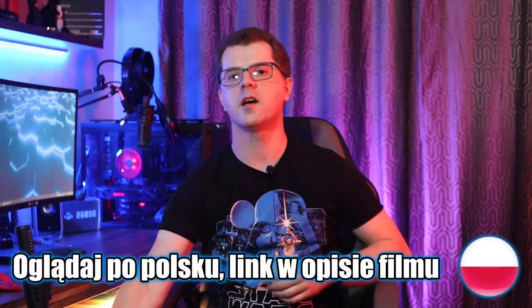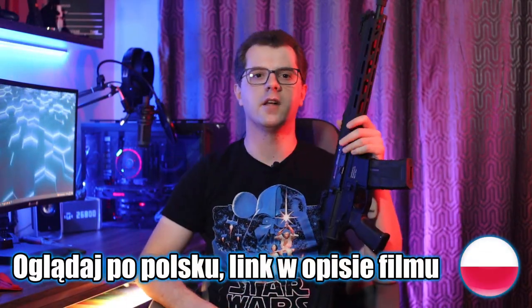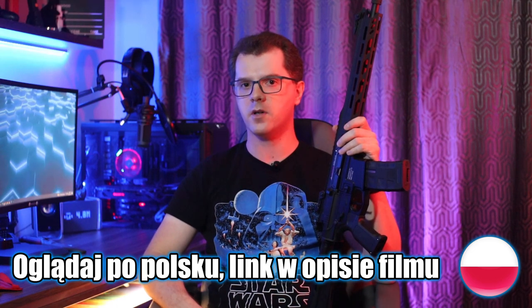Hi, it's Money44 here and today I would like to invite you to the review of the ICS CXP Mars 2 Carbine S3.